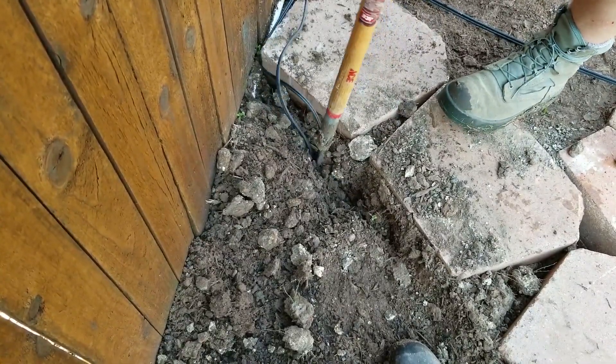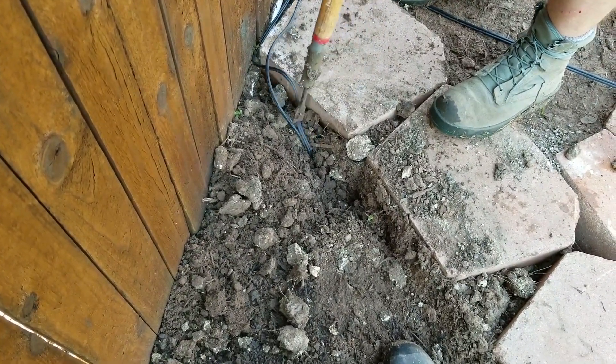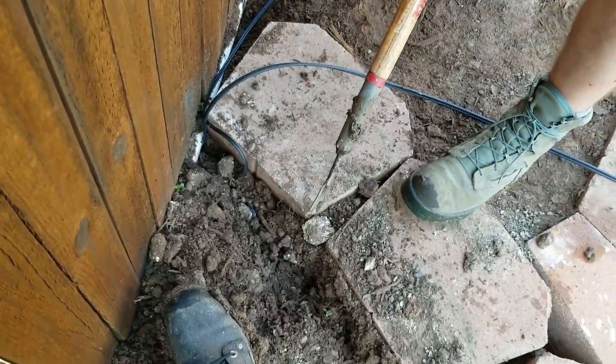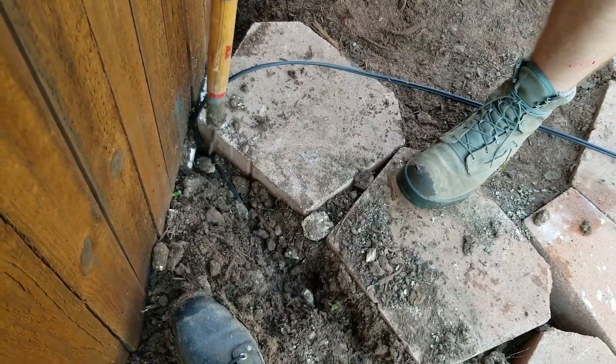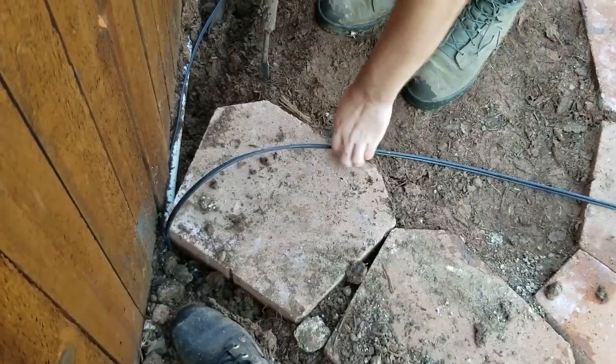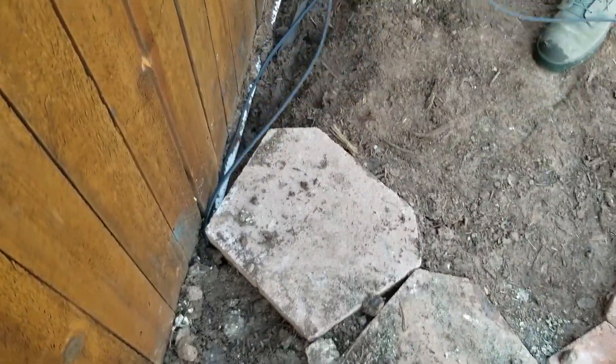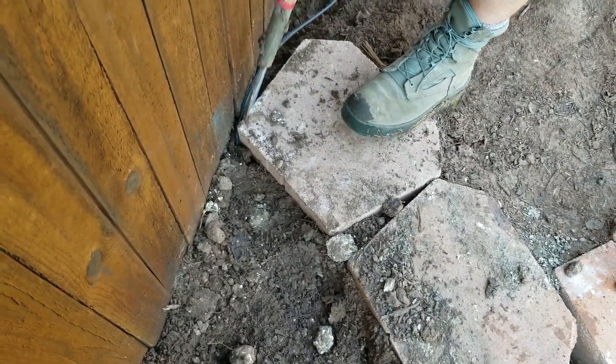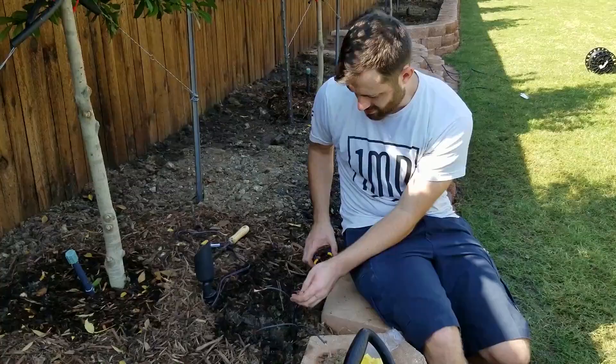We made it to the middle part with the steps and it's kind of a tight space, but if you move the dirt, normally you can get around these rocks. As always, you've got to be careful for the irrigation system. He's got a PVC pipe here that we're going to be very careful when trenching and running the wire so that we don't bust it, because sometimes it will happen.